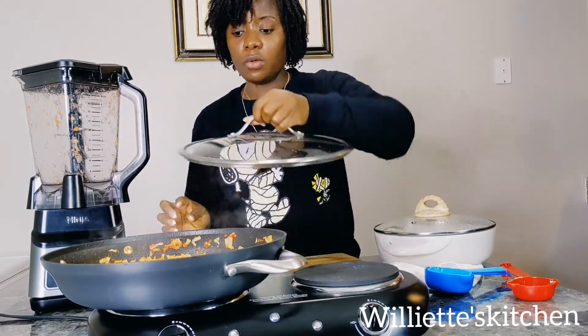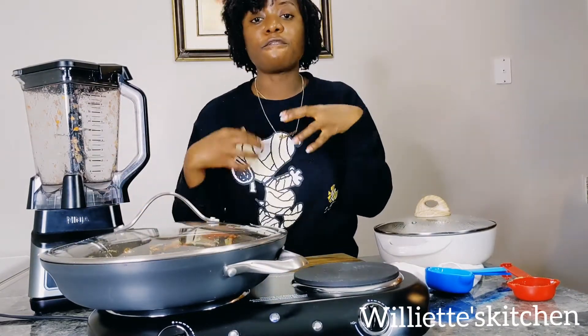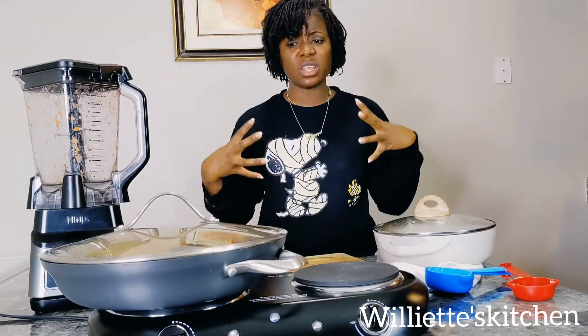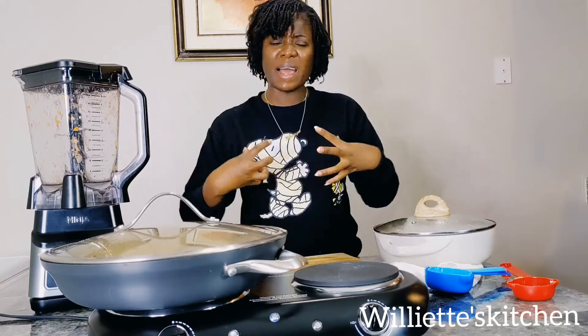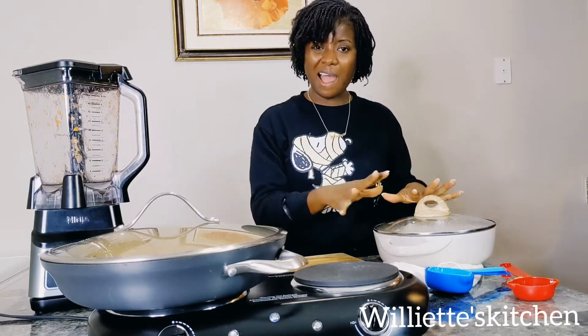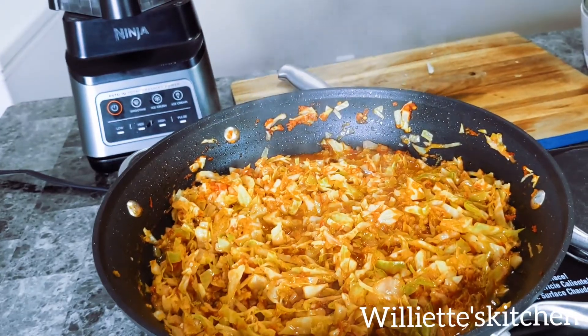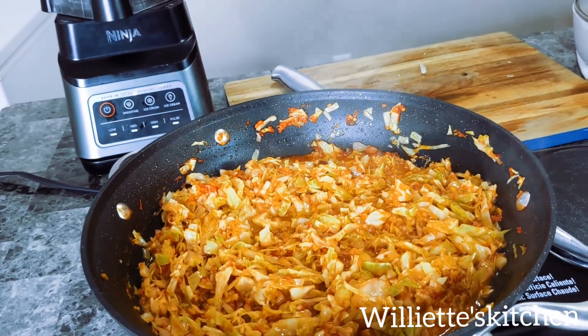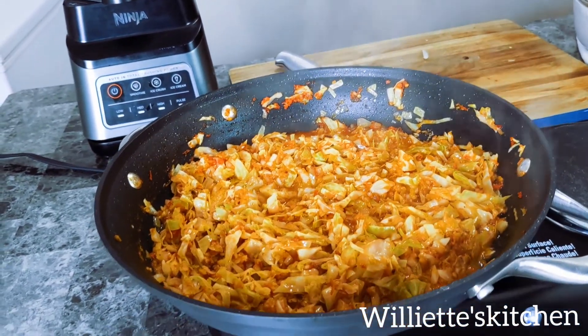Let it sit there, close it, and let it fry. Give it like two to three minutes — let it fry, let the flavors combine and come together. Then you can add in your shrimp. Let it sit there and let the water dry out of it a little bit, and then I will add in my shrimp.